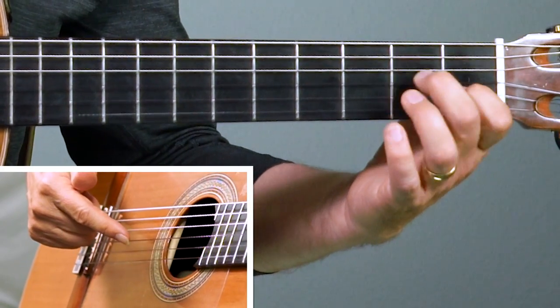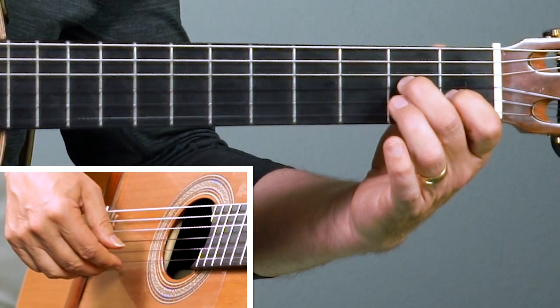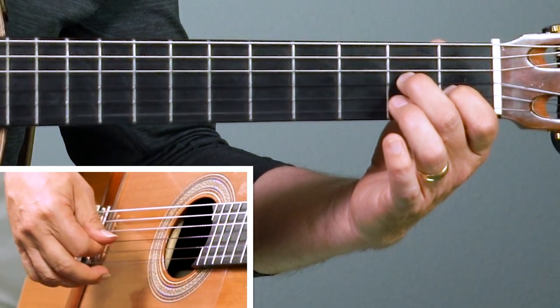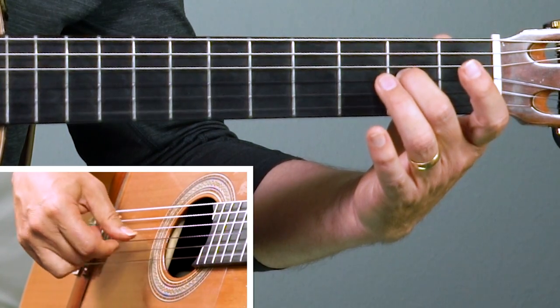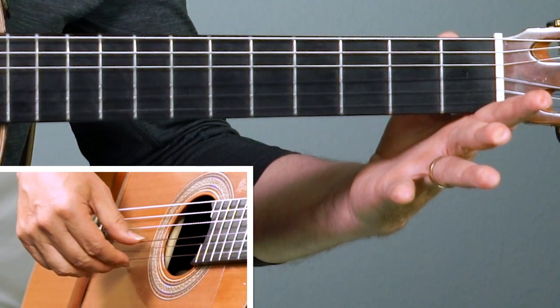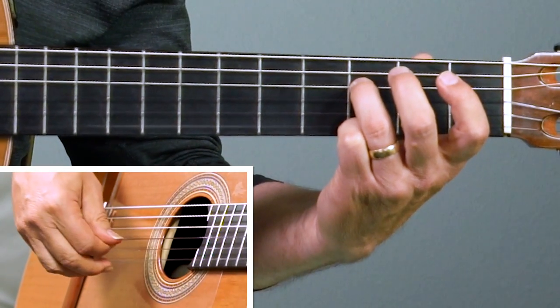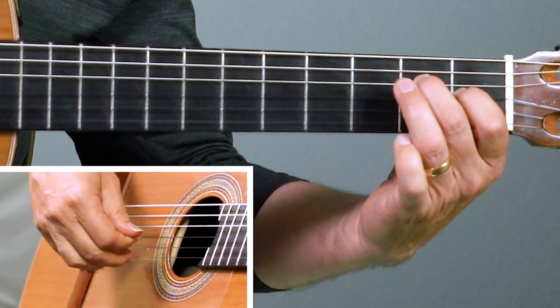Now we're gonna move over to the A minor chord. First finger goes over the second string, second finger over the third string. Start on that third string with the thumb, and then again the high E. Thumb goes on the second string now. Open up the second string — take off the first finger in the left hand. Back to the third string. Let go of the second finger and play the open third string. Now the third finger goes on to the fourth string, third fret — it's a little dissonant — and from there we go back to the E chord and start over.